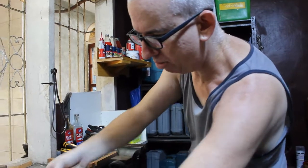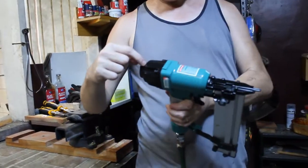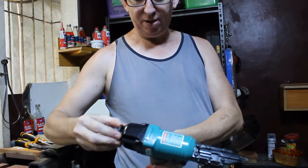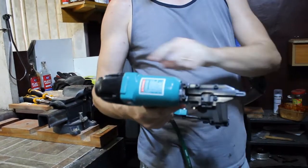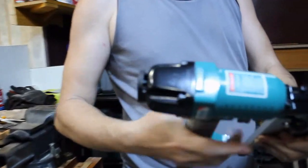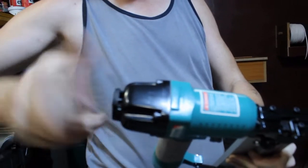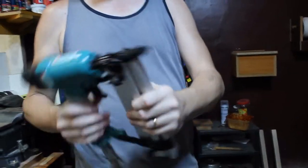One thing I forgot to show — this here is where the air comes out when you fire it. You pull this up and around and you can angle the air as you want. So if you're nailing and the air is coming out in your face, you can turn it so the air won't come out in your face. But don't force it — pull it up and around. Some of these you just twist, but this one you pull up on it.